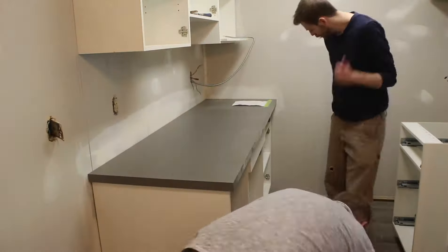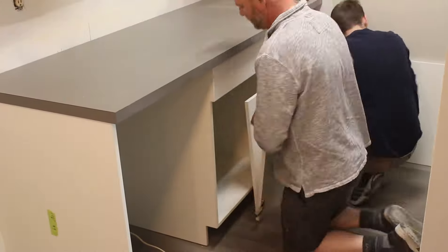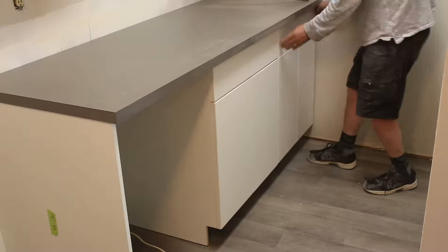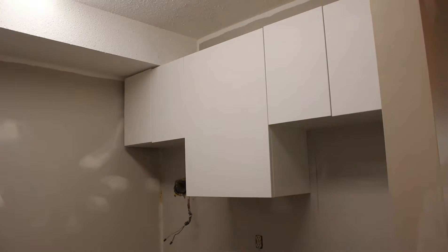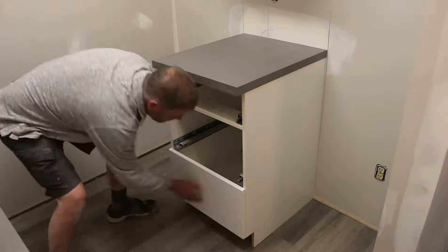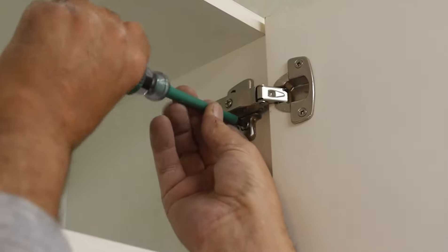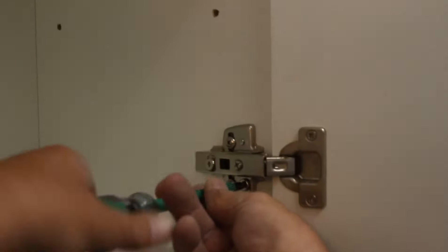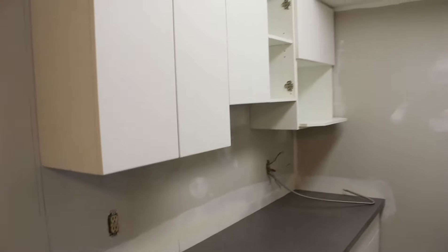Now that all the boxes are in, we're going to slide the countertops in place, put the dishwasher gable up, and hang all the doors back on their hinges, getting all the drawers in place. Some final touches on the hinges to adjust the doors to line up properly, and that's about it for the kitchen. It's a fairly easy, basic kitchen — these are not very difficult to do. With the new white cabinets and the grey countertops, I think it looks pretty good so far.